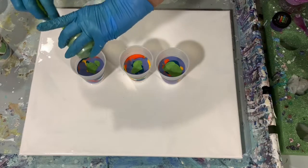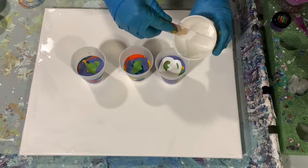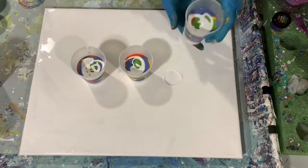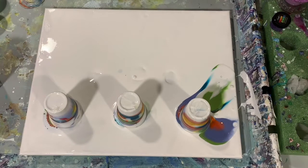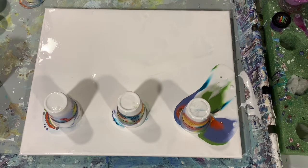The trick is doing a good flip with these cups. The first cup I flip, I don't do such a great job, but luckily I didn't lose a whole lot of paint. The second and third cups were a little better. Now I'm just letting that paint run down the cups a bit before I do the drag part of the painting.